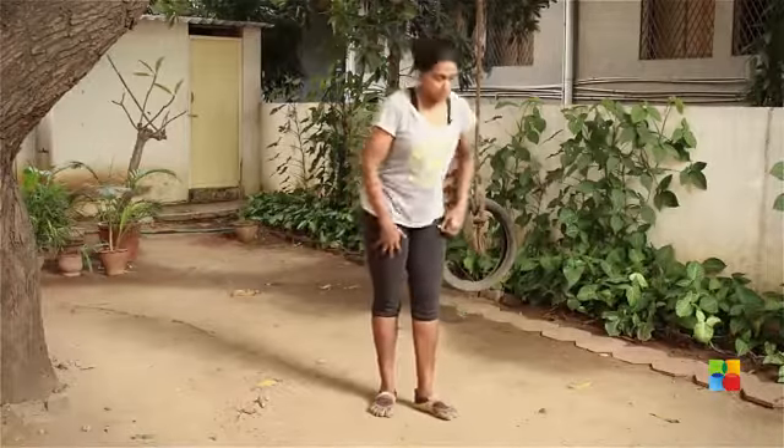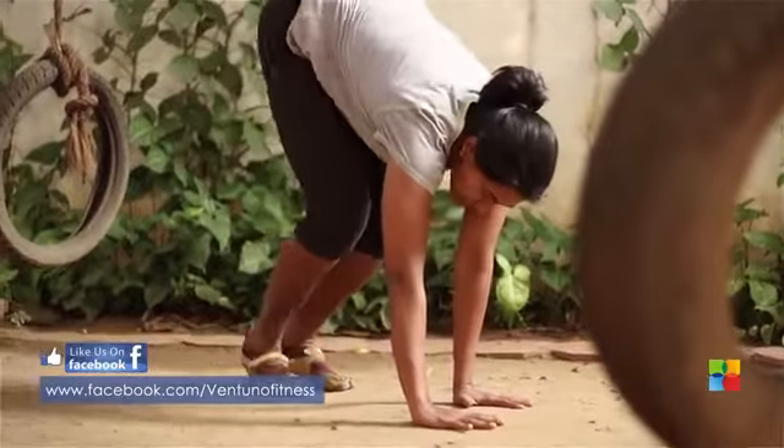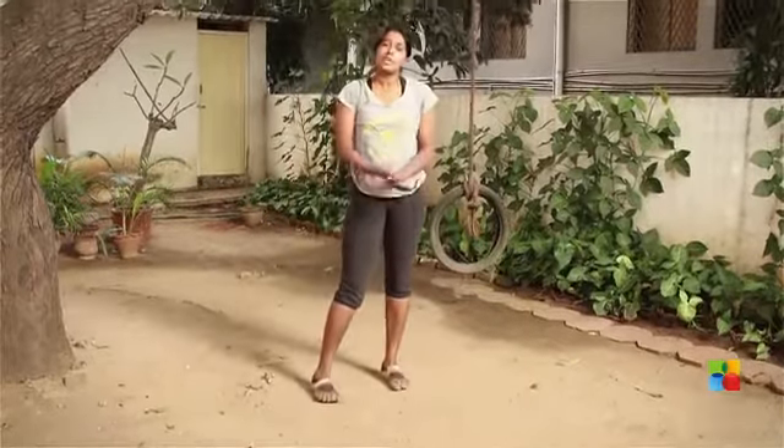The first jump is the S Jump. Hands on the floor. Place both of your feet onto one side. Lift your foot up and land. Up and land. You keep doing that for 50 seconds.